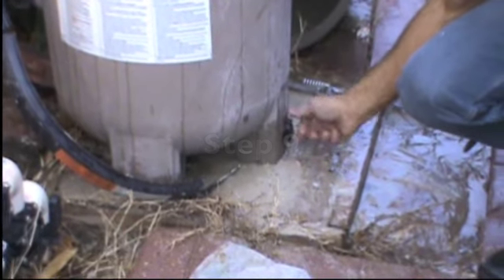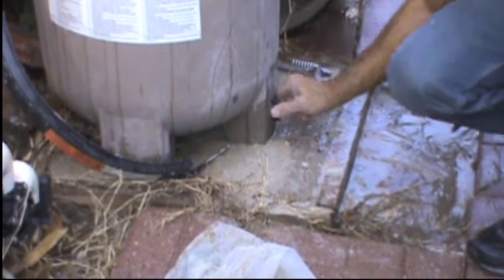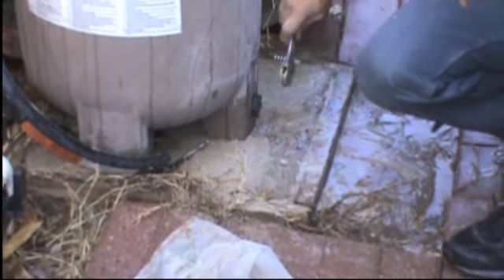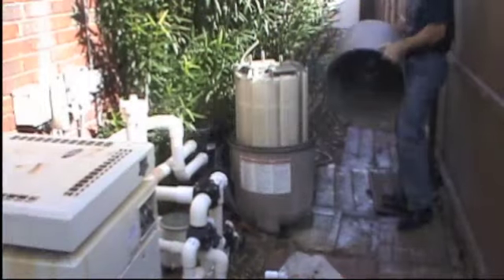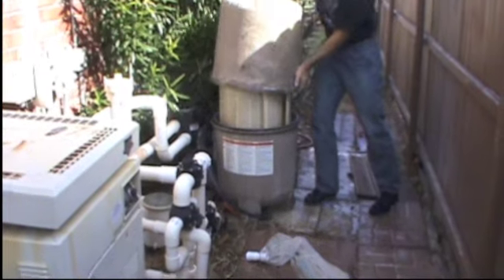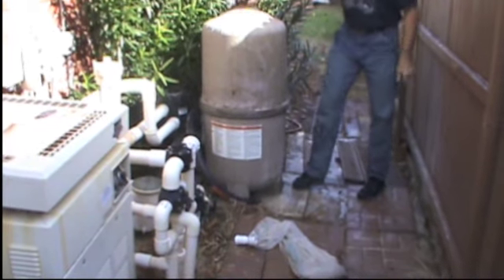For more information, visit Patreon.com. Reinstall the drain plug and tighten, then reinstall the housing.